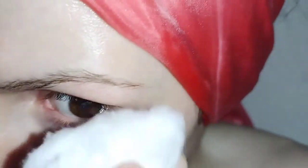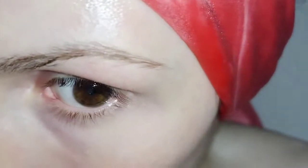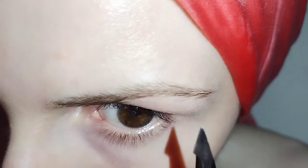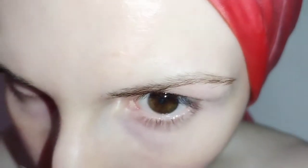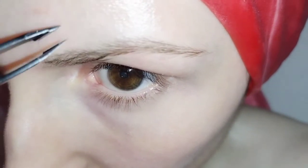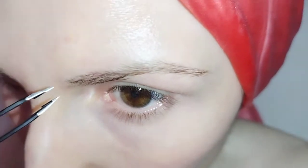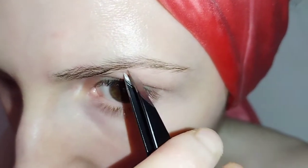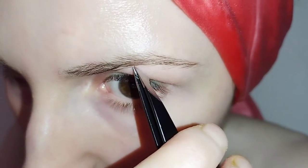Wipe away all the hairs that are there, then take a look in the mirror. Stop and take a look — make sure again that we're not over plucking. I can't stress that enough; you never want to over pluck. Also, when going above the brow, be very careful using the tweezer there, because you don't want to lose the shape of your eyebrows. Even below the brow, tweeze very carefully.